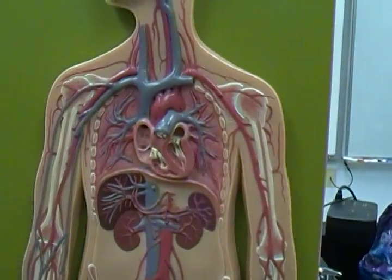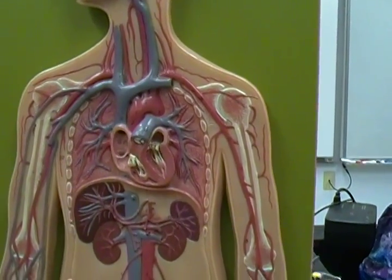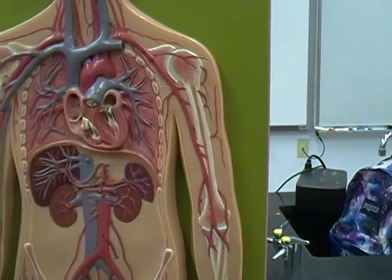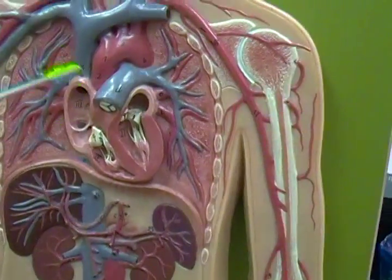Okay guys, just like I did a close-up quick version for the arteries, I'm going to do a close-up quick version for the veins — a quick run through. If you want a long explanation, view the other video. Again, sorry if this is shaky. So when we look at the heart...